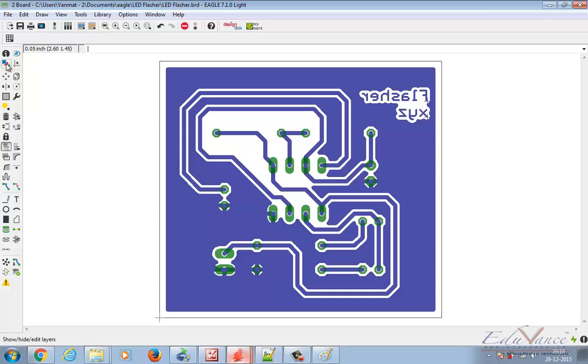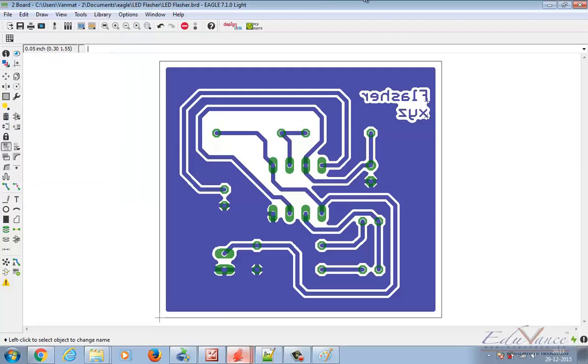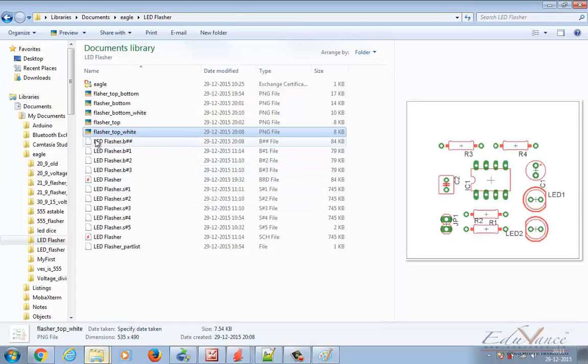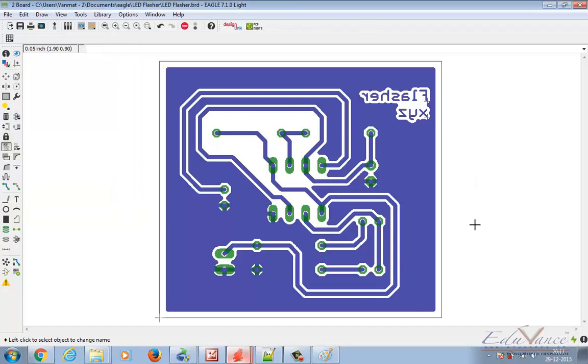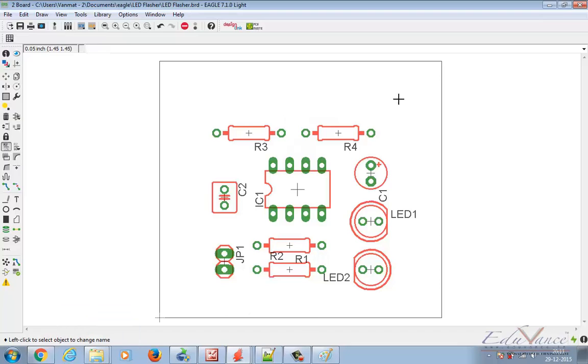Now let's visualize this even better. From your layer settings, to view the bottom layer select only Bottom, Pads, and Dimension. Save this image. Then for the top layer select Dimension, Pads, T Place, B Place, T Origin, B Origin, T Name, and B Name — that will give you a clear component placement image. Your top and bottom image should only show Dimension. This is how your top image should look. Save it with the name 'top' and the bottom with the name 'bottom'.